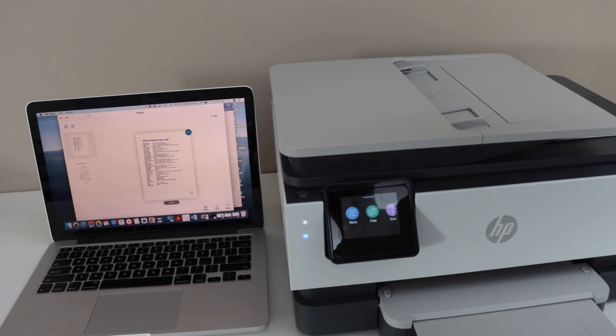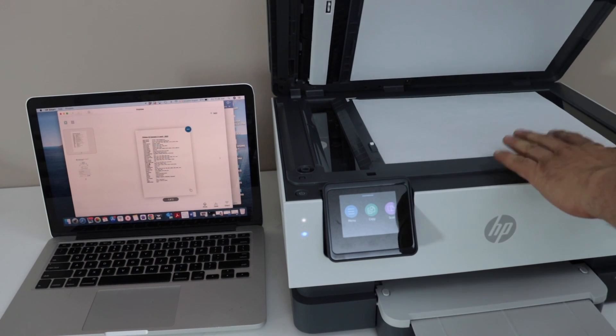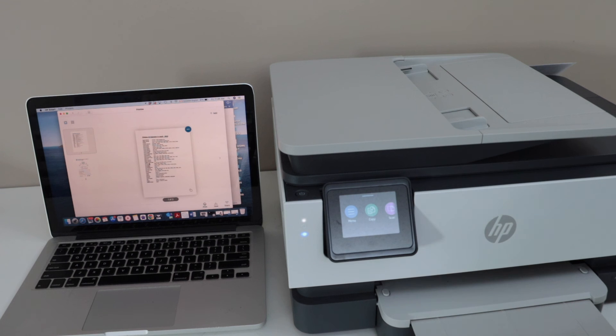For copying, simply place pages on the ADF tray or in the scanner bed and go to the copy section. Overall it's a very good printer for home or office use — connect it with your home or office WiFi network, add it to your laptop, MacBook, or mobile device, and do wireless printing and scanning. Thanks for watching.